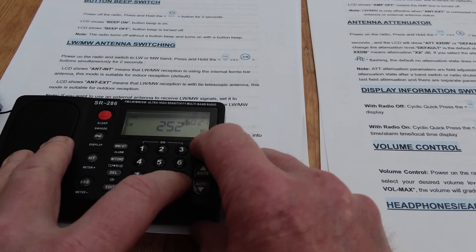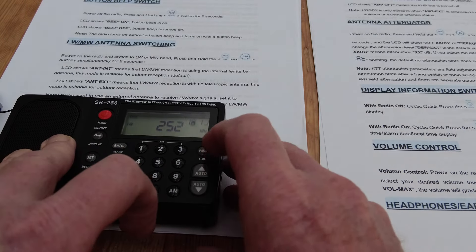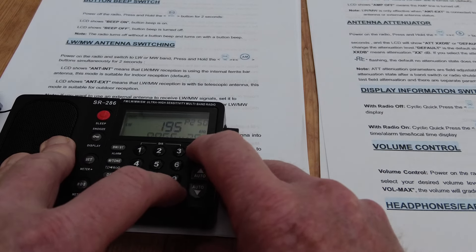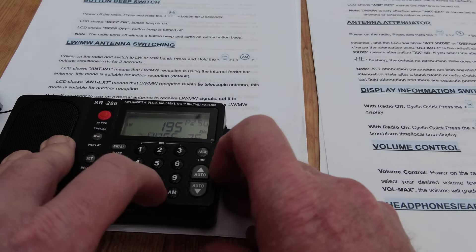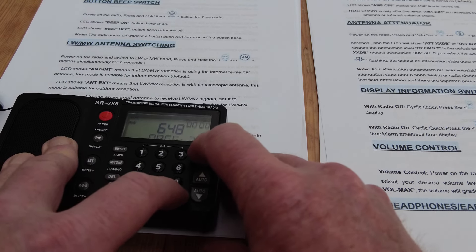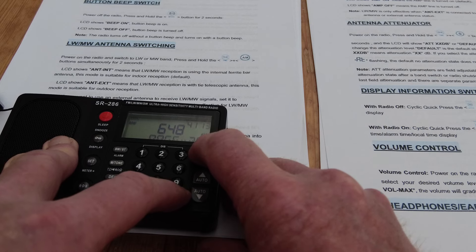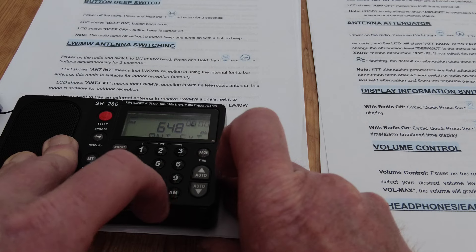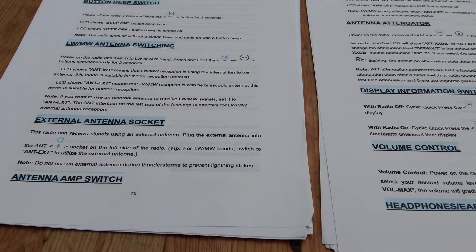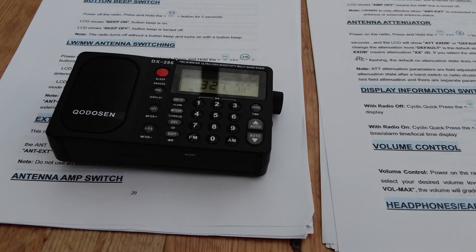Pressing PAGE and AM together, you can see it just switched to external. PAGE and AM again — it's sometimes a little bit tricky with these two buttons. Let's go PAGE and AM — we're on internal. PAGE and AM again... and we're on external. So that's the way on the SR286.